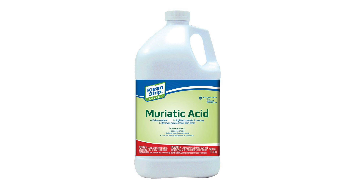Hey everyone, today I'm going to show you the procedure I made to turn 34.5% hydrochloric acid, aka muriatic acid, into concentrated hydrochloric acid.